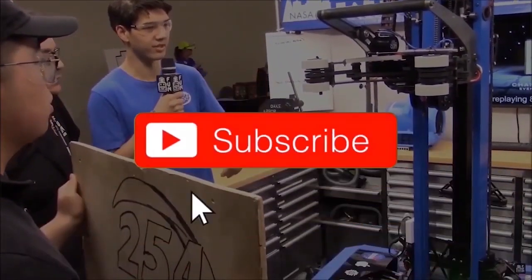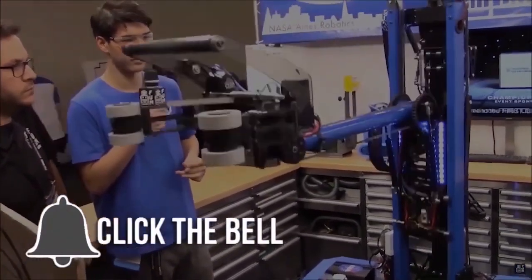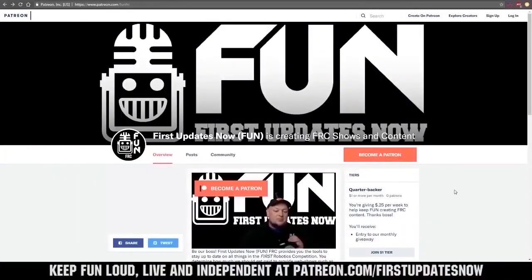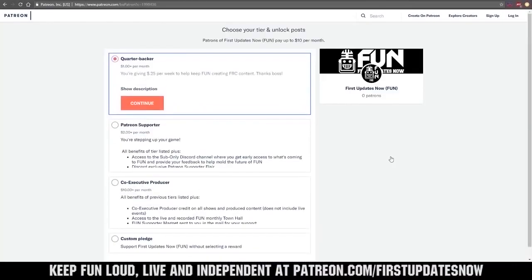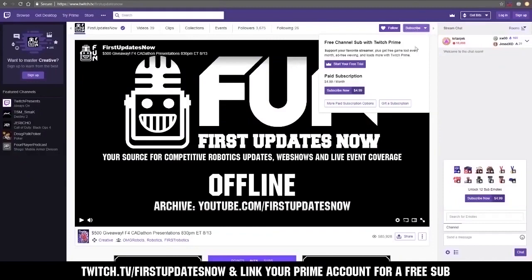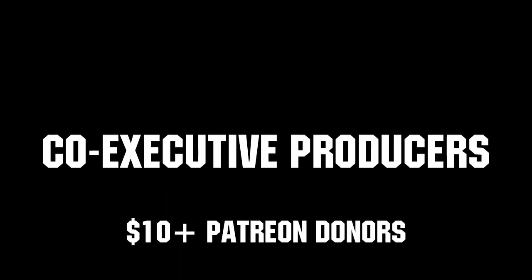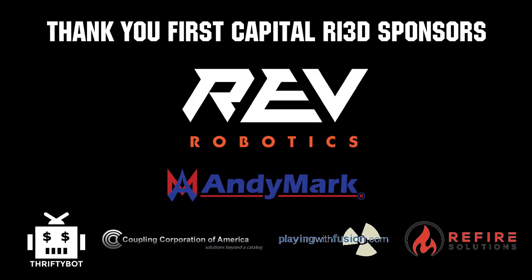If you want more content, be sure to subscribe and ring the bell to be notified about our latest videos. You can also directly help support FUN by visiting our Patreon at patreon.com/firstupdatesnow or by subscribing at twitch.tv/firstupdatesnow. Thanks to all of our co-executive producers on Patreon and tier 2 plus subscribers on Twitch keeping FUN loud, live, and independent. Thanks to Rev Robotics and all of our First Capital RI3D sponsors.